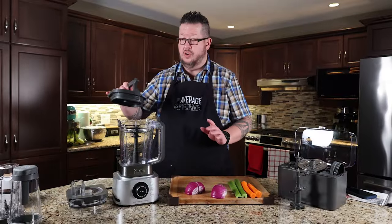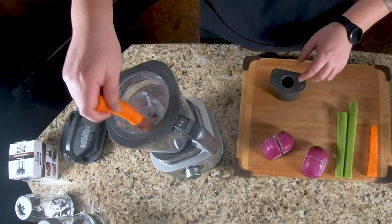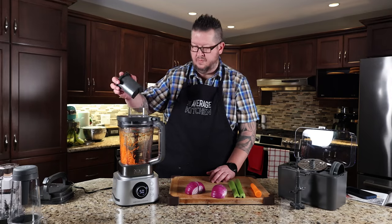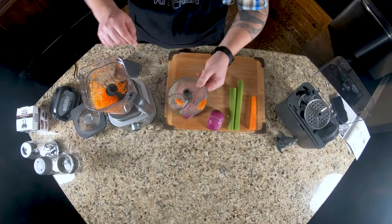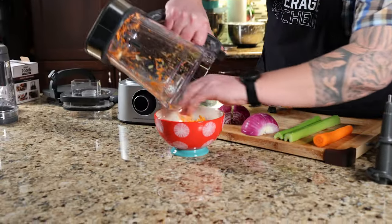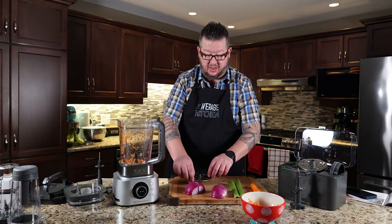Now I was going to show you some shredded carrots. Turn it on, grab a carrot. So a little tiny piece left over on the top — not a big deal. This would be perfect if you were doing a slaw or something like that. Very consistent, very well shredded. So now I'd like to show carrots with the grater blade.